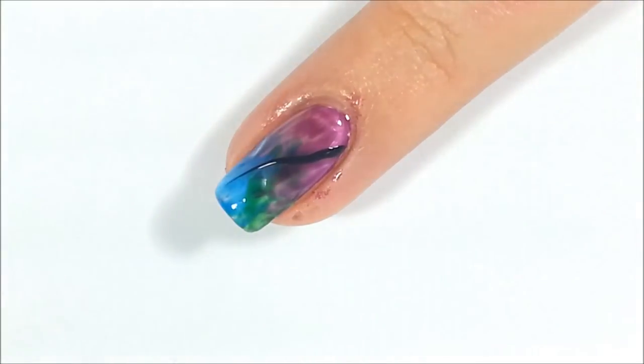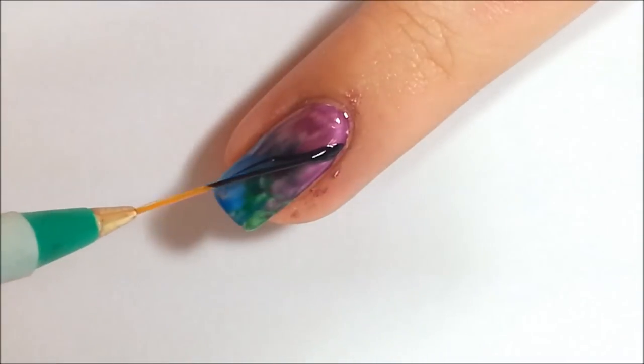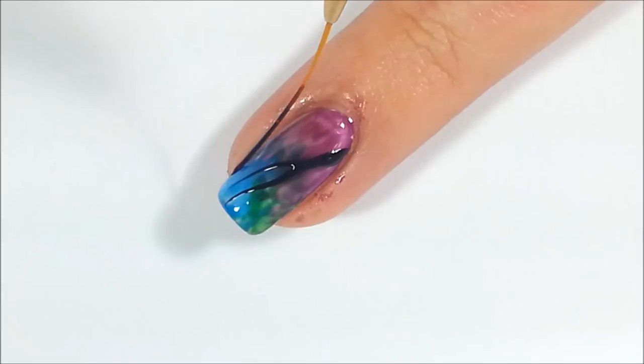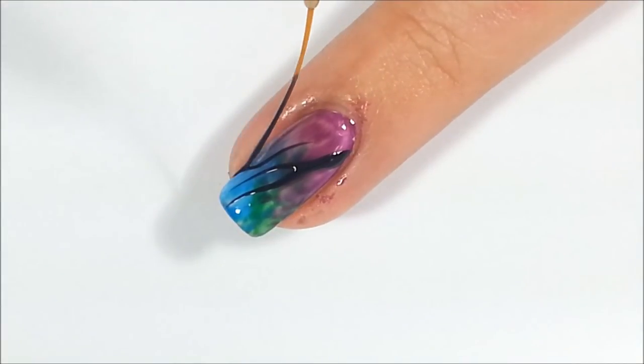Now it's time for the Tiger Stripes. Using a black striper polish or a striper brush and a simple black nail polish, you want to begin creating the Tiger Stripe pattern onto the nail.